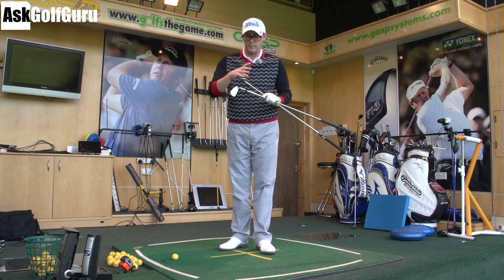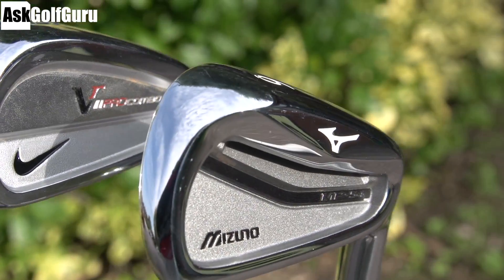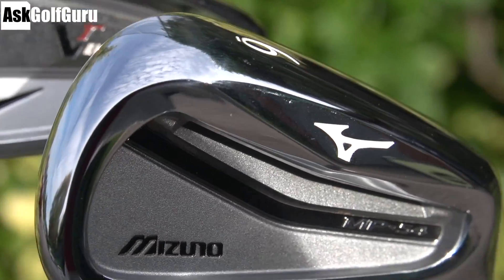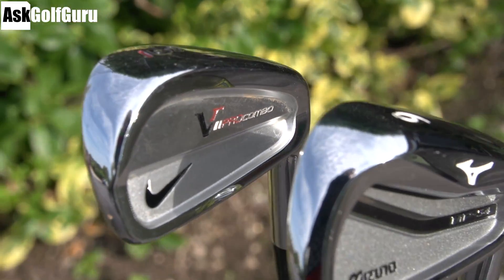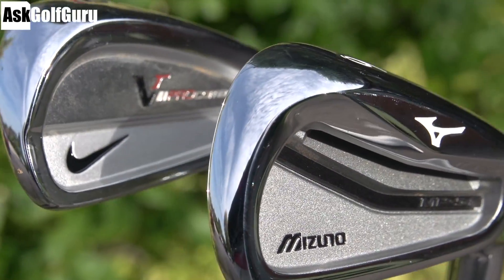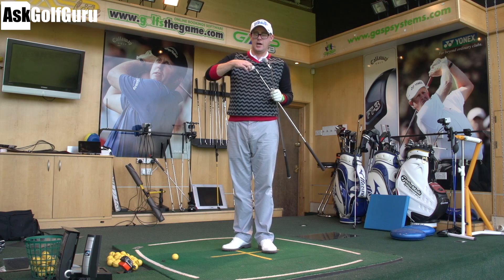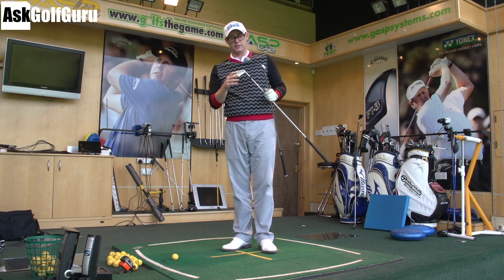Mizuno MP54, forged head, milled pocket cavity, hitting up against the VR Pro Combo — forged head design, blading appearance, getting into a more cavity back as you go into the longer irons. Both clubs feature progression: on the 54, the pocket cavity disappears as you get into the shorter irons, so you get the cavity in the longer irons. This six iron has one; the six iron in the VR Pro Combo here has no milled out pocket cavity, but does as you go up into the longer irons.